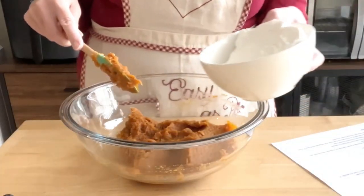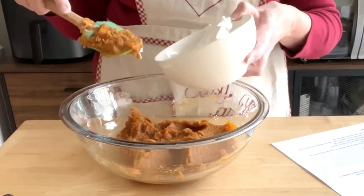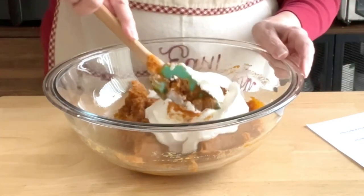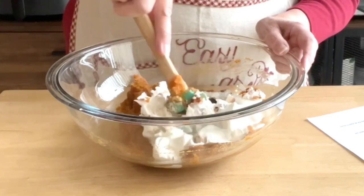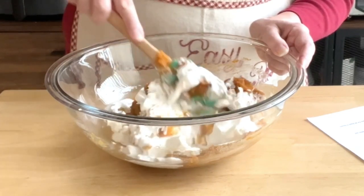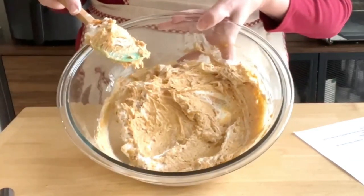Now we fold in the Cool Whip - this is from an eight-ounce container. Just very gently fold it in. Once it's all mixed you'll notice that the pumpkin pie filling is a little lighter than you're used to on a classic pumpkin pie, but it still tastes amazing.